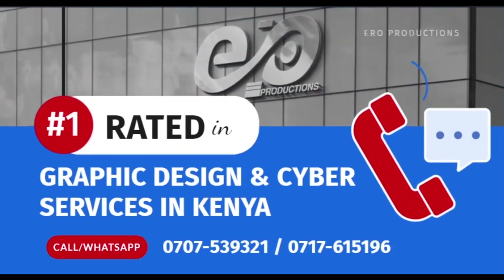Hi there, welcome to this video. Sometimes you might want to print something when you are on Photoshop. Instead of saving it as a PDF and then printing it using Adobe Acrobat, you can still print from Photoshop. In this video I'll be showing you the best Photoshop printing settings for high quality printouts. So without further ado, let's get started.